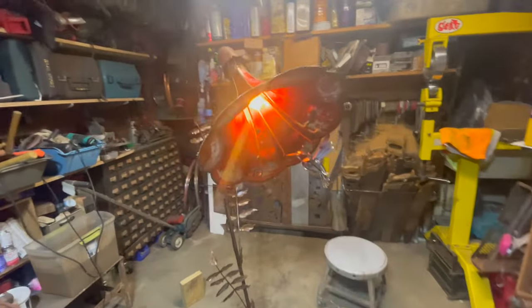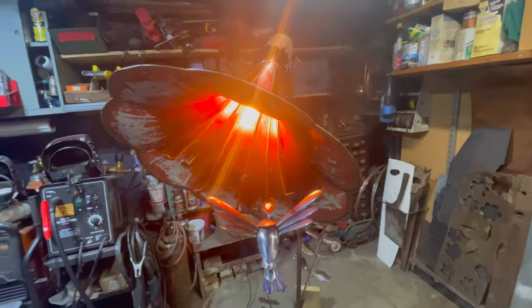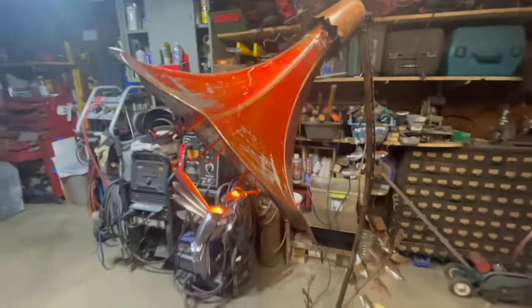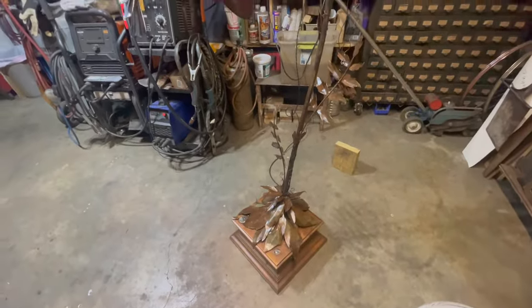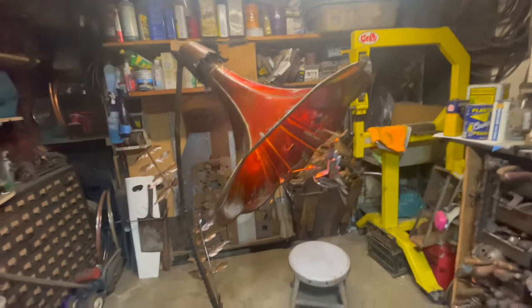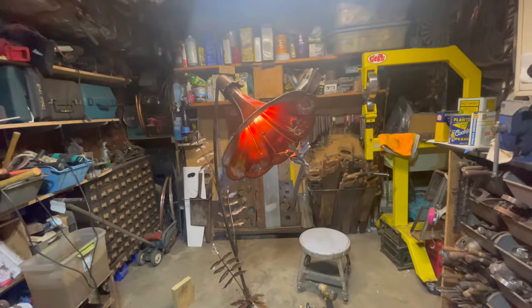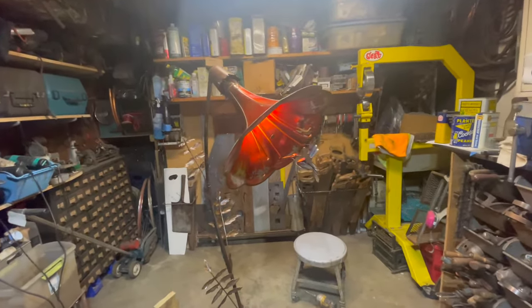Hey everybody, just wanted to share a little piece I just finished. This is an old gramophone. I used the horn and the little cabinet that it sits on. The horn was all crumpled, more than I wanted it to be, so I ran it through the English wheel. It kind of destroyed the paint a little bit but it had this really cool effect — it made it look like a flower. It was a pleasant surprise.